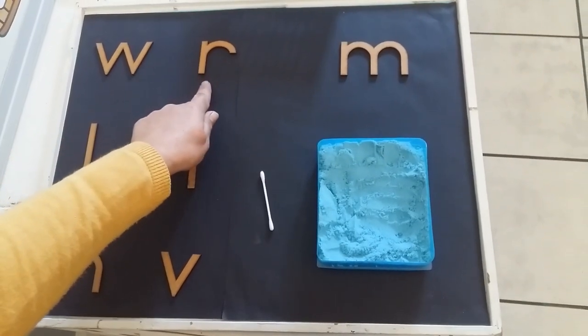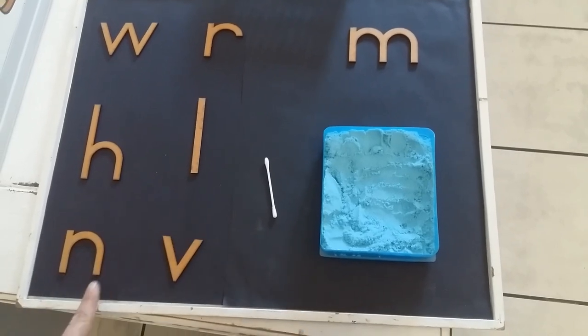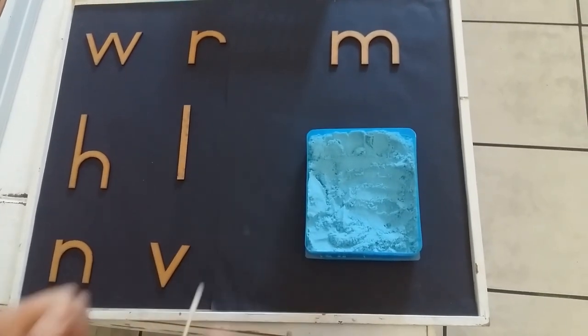W. R. M. H. L. N. V. Okay, let's quickly start.